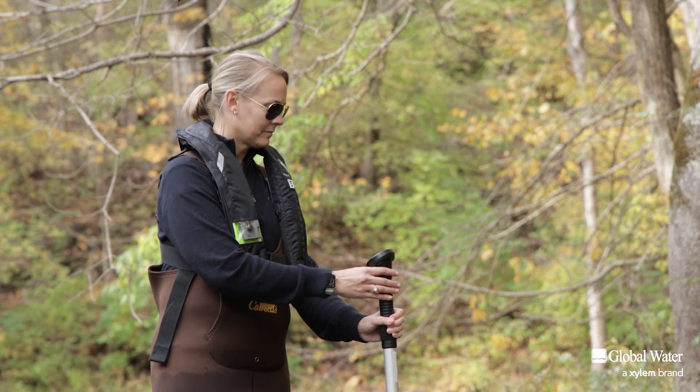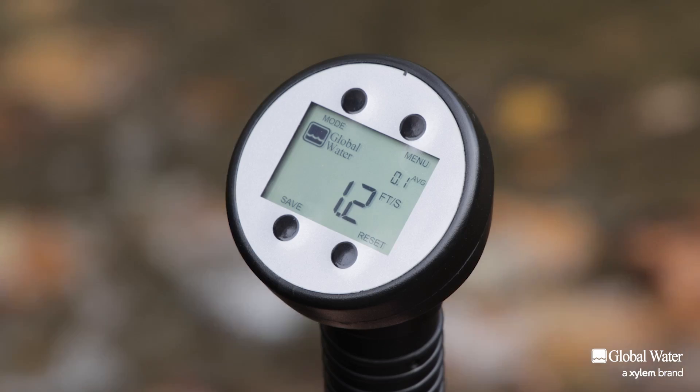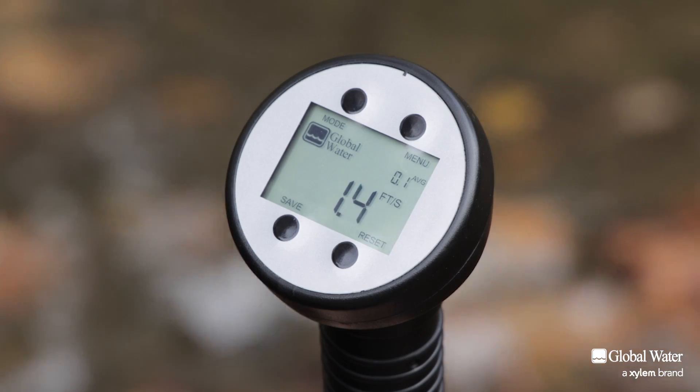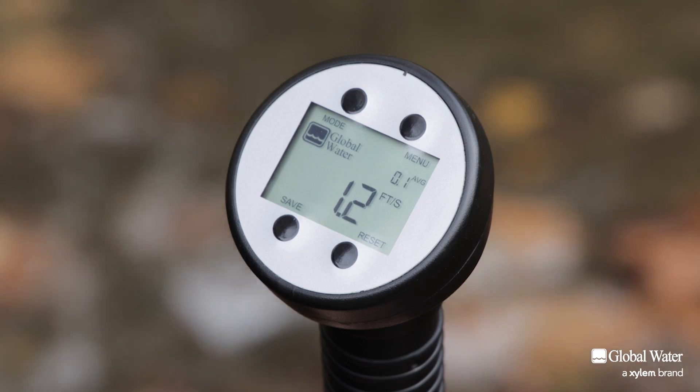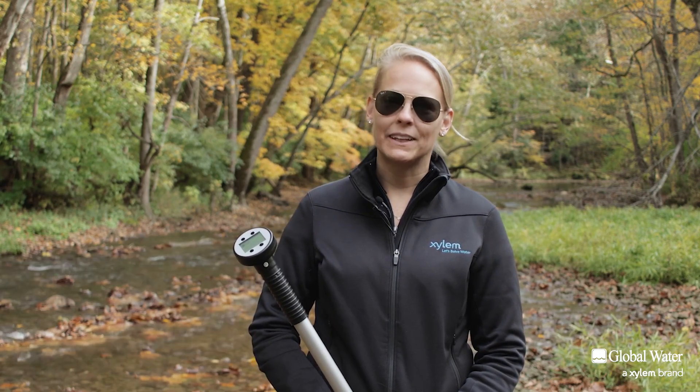The Flow Probe's display shows the instantaneous and average velocities detected by the propeller in feet or meters per second. The display can also show the minimum or maximum velocity and a timer indicating how long measurements are taken. You can store up to 30 sets of data points on the Flow Probe for review later.